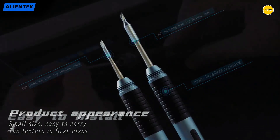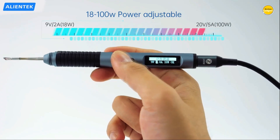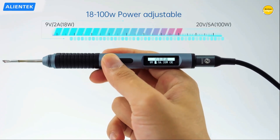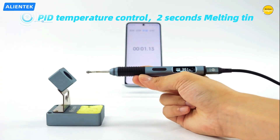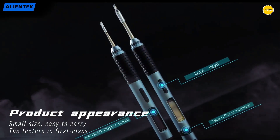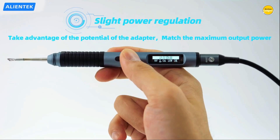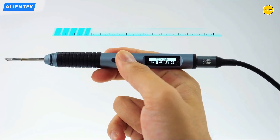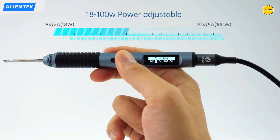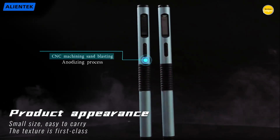When it comes to electronics repair, DIY projects, or hobbyist creations, a good soldering iron is an essential tool. The right model can make the difference between clean, precise connections and frustrating mistakes. With so many options available, finding one that offers the right balance of performance, durability, and ease of use can be tricky. To make your choice easier, we've rounded up the top five soldering irons that stand out for their quality, reliability, and value.